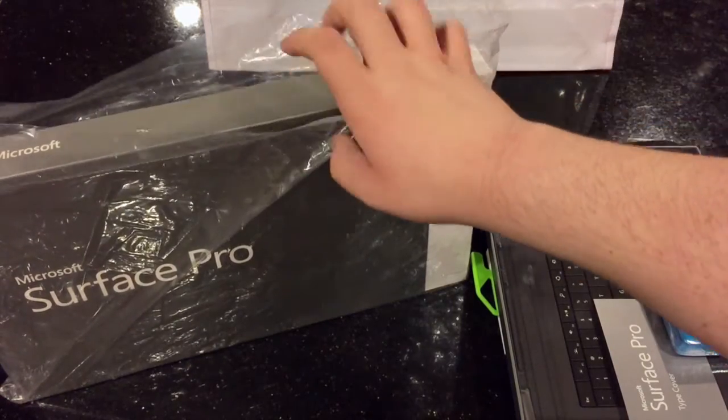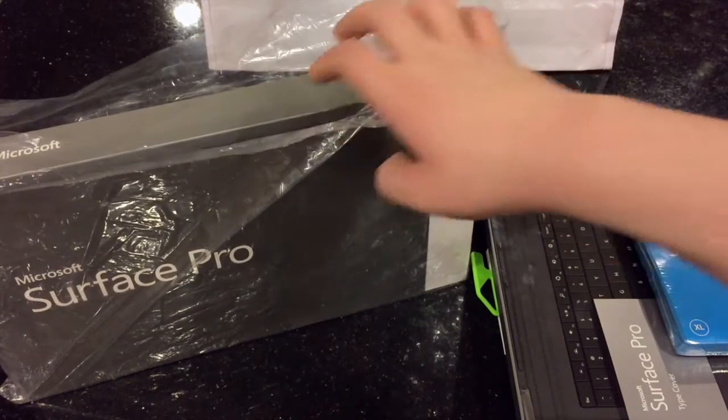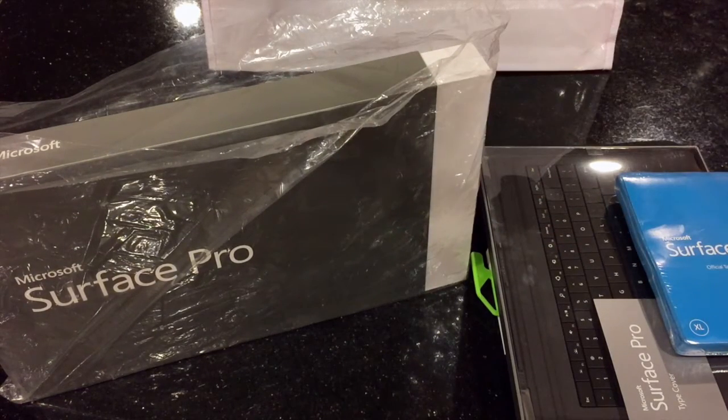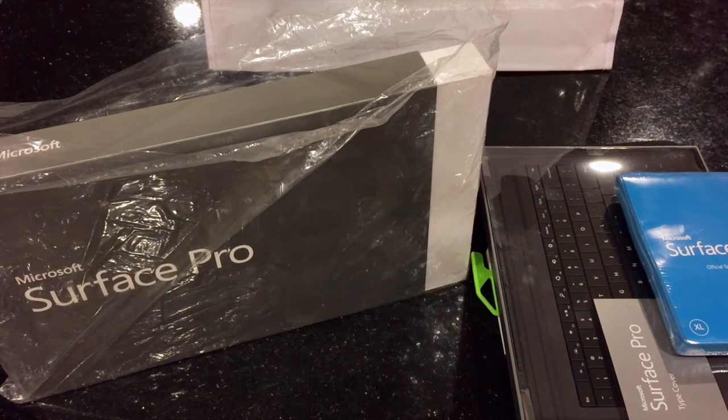Also today there was a special $75 off, which ends exactly today, which is January — I don't know the exact date, I'll put it in the description.